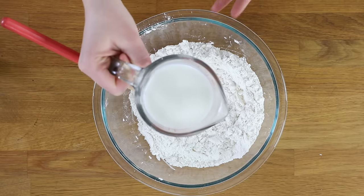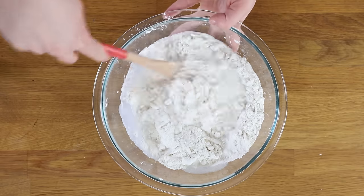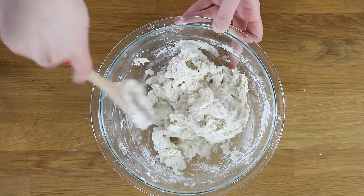Now we'll add the milk. You need three-quarters cup of cold whole milk for this recipe. You want both your butter and your milk to be cold, which is going to help give your biscuits those nice flaky layers. Stir in your milk using a wooden spoon, stirring until all of the ingredients are just combined.